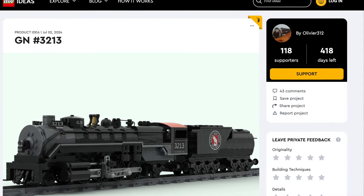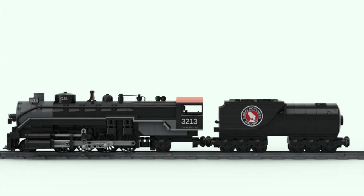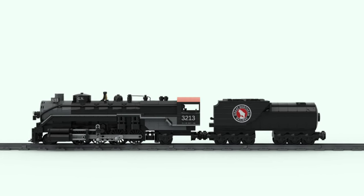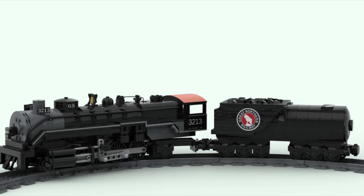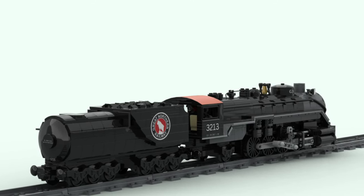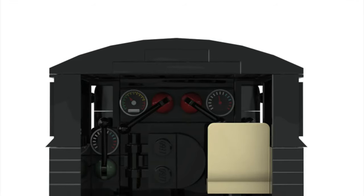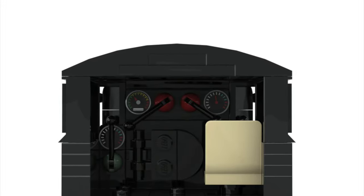Our next model is the old reliable Great Northern 3213, based on the famous Great Northern locomotive of the same name. This 2-8-2 locomotive is massive, and the best part — it can be motorized. With almost 1,000 pieces, this model could run on your LEGO city. It includes small details like the bell and a detailed cabin. You should definitely support this model.